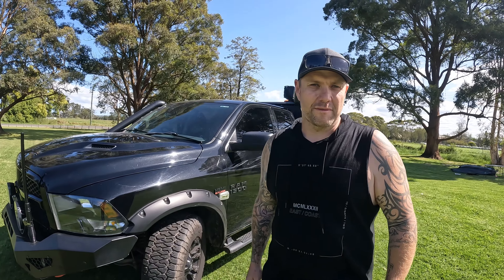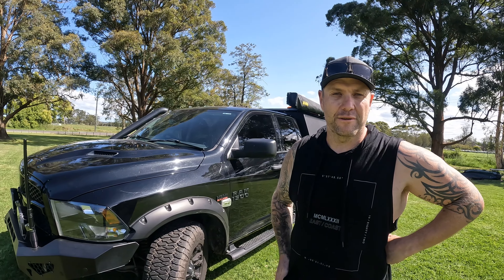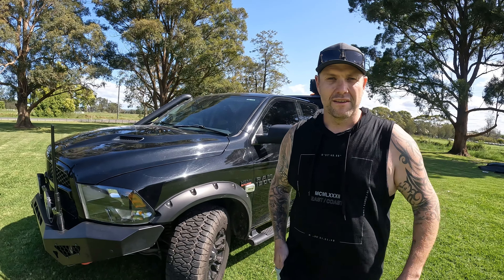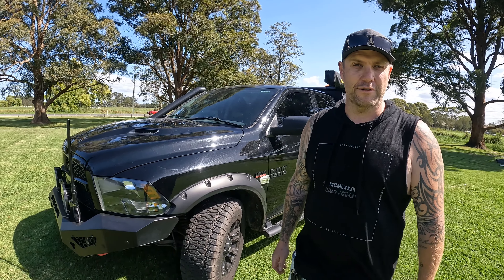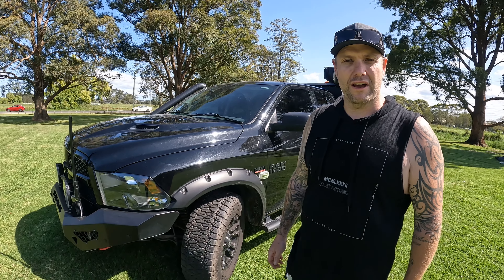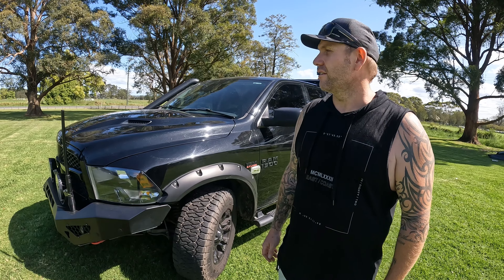G'day guys. Let's come to the truck. Had a lot of interest across all our socials and had a lot of requests to give a rundown of the truck. We're using it as our full-time tourer, so we'll give it a go. We'll show you what we've done, what we've got, what it is, and just give you the ins and outs of the old girl.